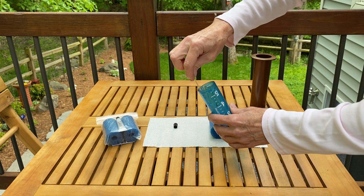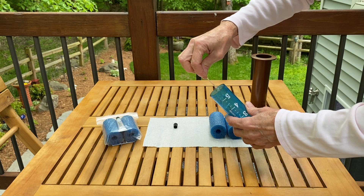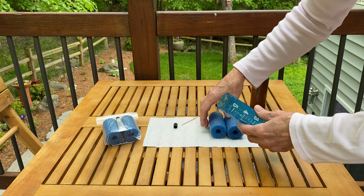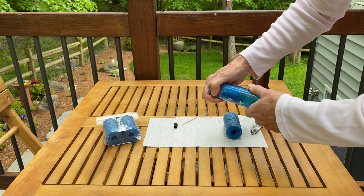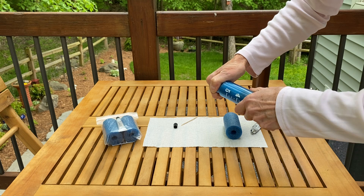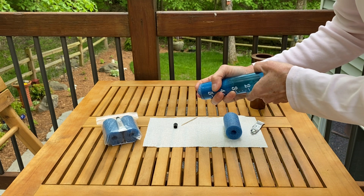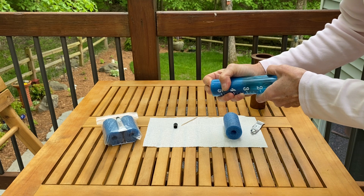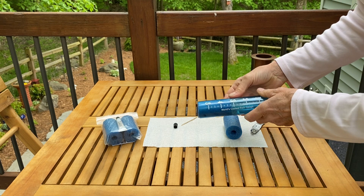Take your toothpick and run it around like that, then moving pretty quickly so that the glue doesn't dry on you, put the foam in. It is a tight fit — you're gonna need to twist it and push, and then use your fingers to get it all the way in, even at the bottom of the tube.